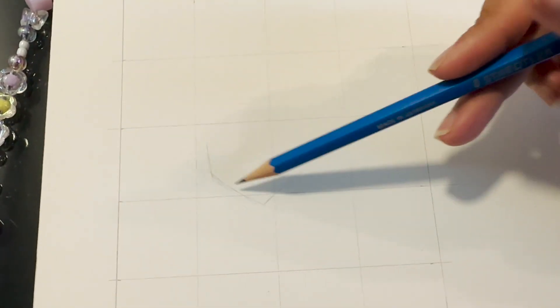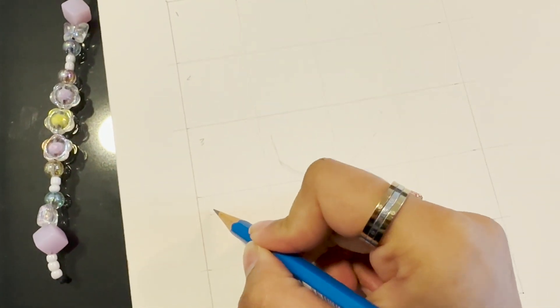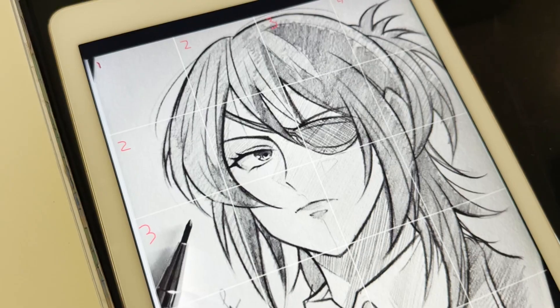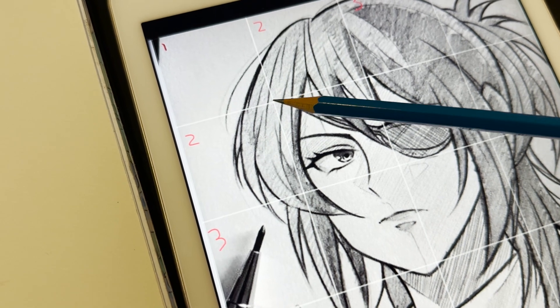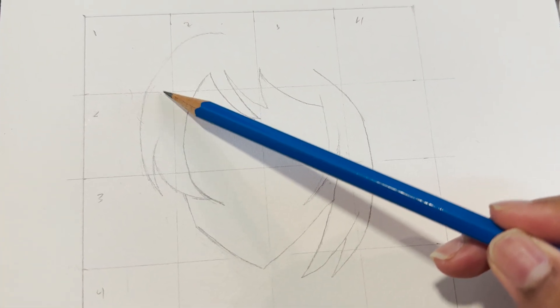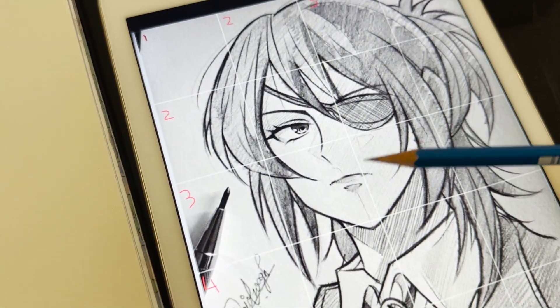Don't worry if the lines aren't perfect — you can fix everything at the end, just trust the process. To make life easier, write the numbers 1, 2, 3, 4, 5 and 1, 2, 3, 4 on your grid so you can see and draw more accurately. Now I drew her hair — this piece, this one, and these two. You can see which point connects where; for example, this one is closer to the endpoint of box 2. This is basically like graphing in mathematics.